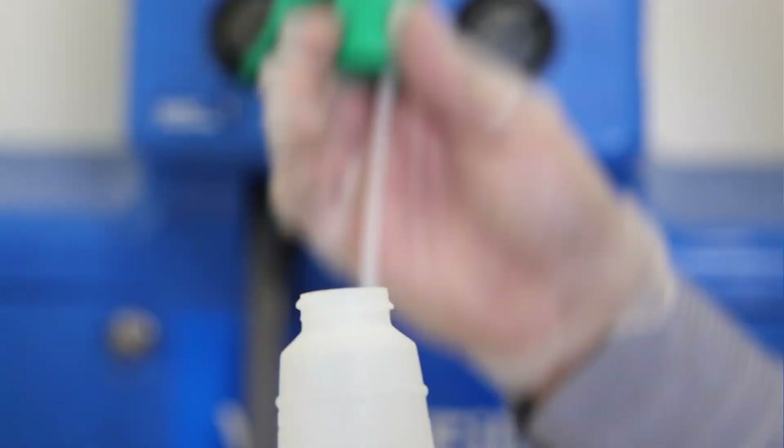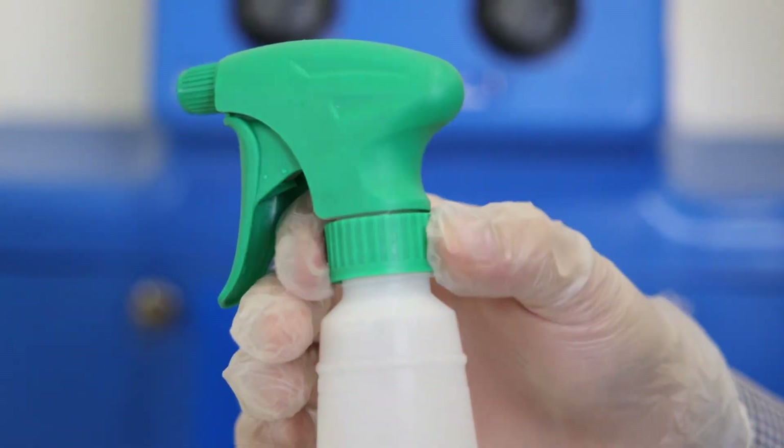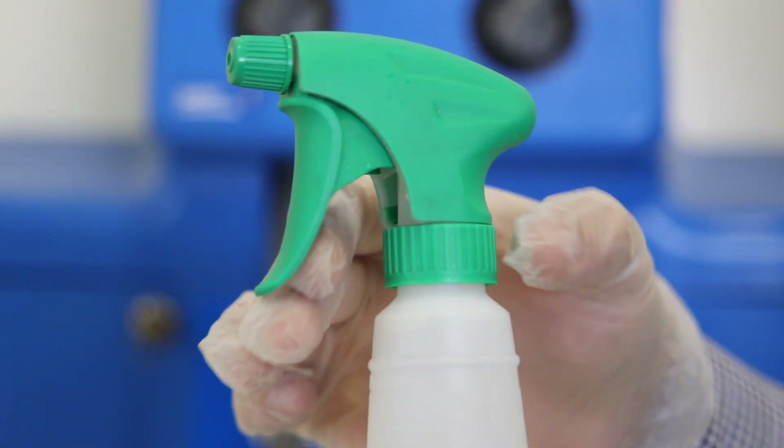Step number four: release the button and cap the sprayer. Hold the button down until the bottle is filled to the desired level. Be sure to not hold it for too long before releasing, or it may overfill. Remove the short output tube from the bottle and screw the trigger bottle cap back on. That's all there is to it — you successfully filled your spray bottle with the perfect chemical dilution for your cleaning needs.